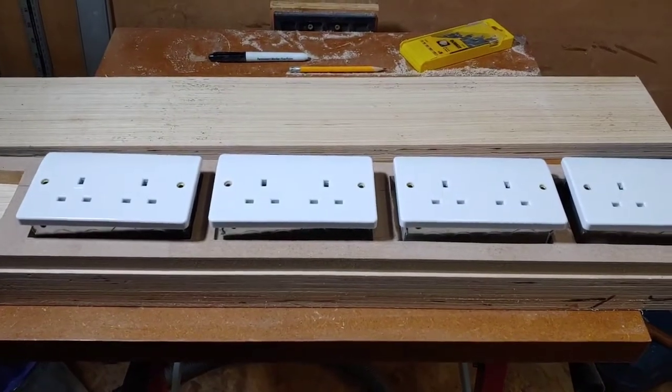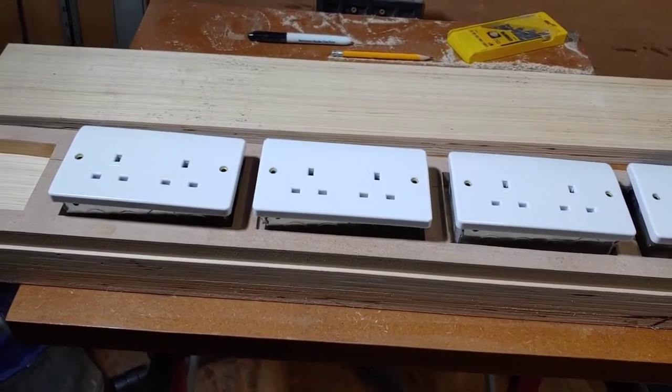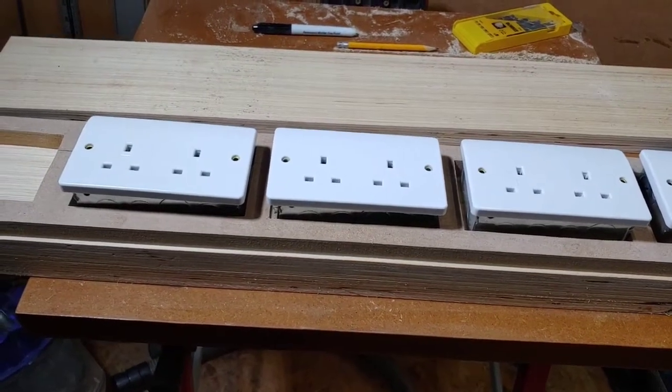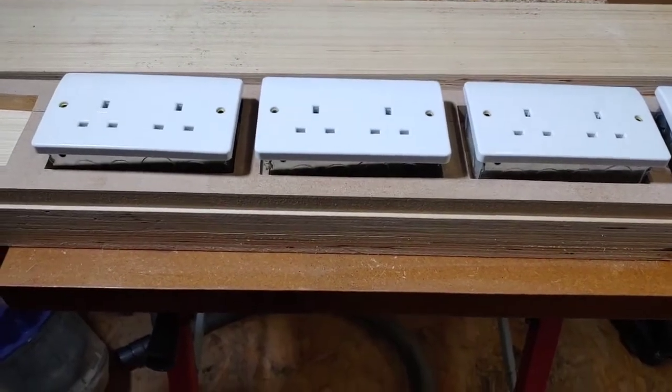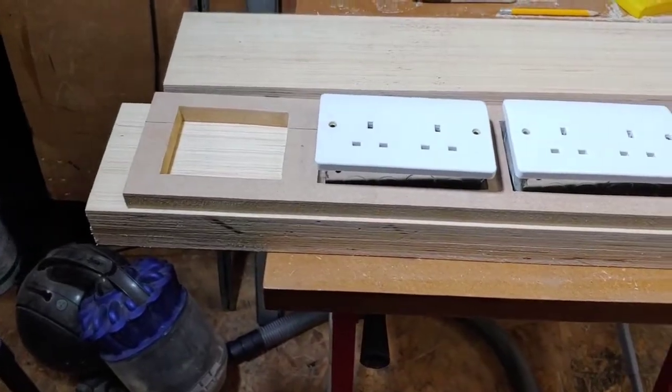Hello guys and welcome back to another Tweaker Man video. This is a preview video of what I've been up to — this is the mains conditioning hub that I'm building at the moment. I'm doing a full video on it so you'll be able to see how it goes, but I thought I'd give you a preview for now.